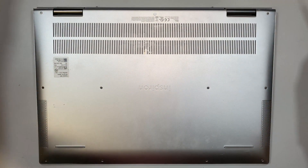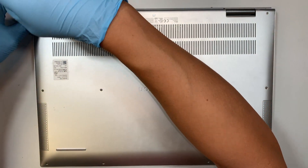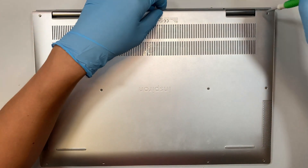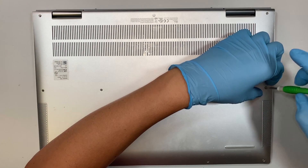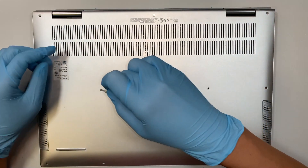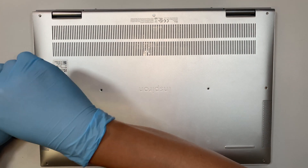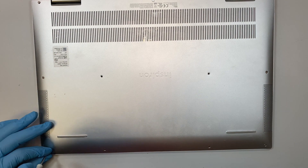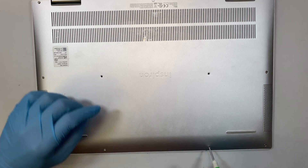The first thing you need to do is get yourself a Phillips screwdriver and remove the screws. The top three screws do not come off, so just leave those. The middle four screws do come off, so make sure you save them. The bottom four screws all come off as well — only the top three screws stay in place.